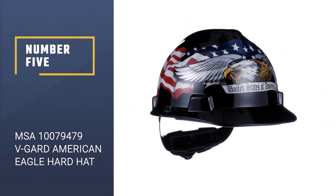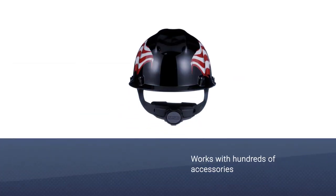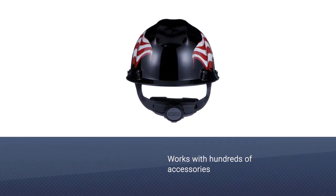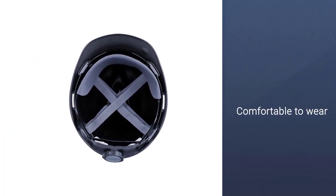Number 5: MSA 10,079,479 V Guard American Eagle Hard Hat. This instantly recognizable hard hat design provides excellent protection from a huge range of hazards, including both physical impacts and electrical shocks.